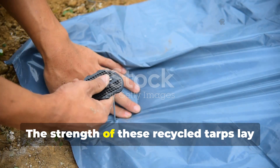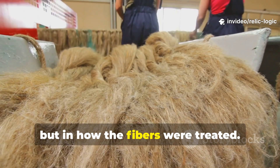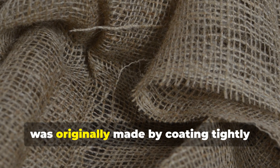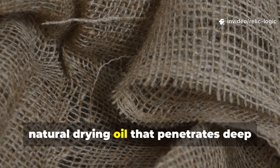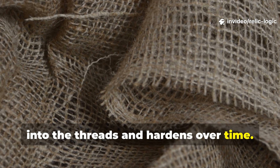The strength of these recycled tarps lay not just in the fabric, but in how the fibres were treated. Oilcloth, for instance, was originally made by coating tightly woven cotton with boiled linseed oil, a natural drying oil that penetrates deep into the threads and hardens over time.